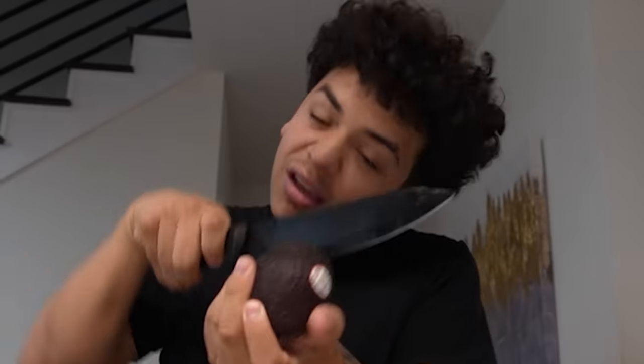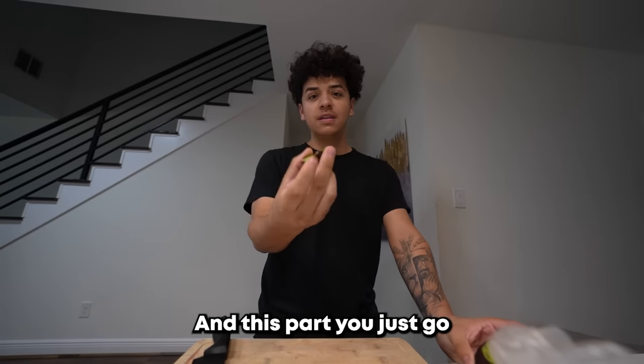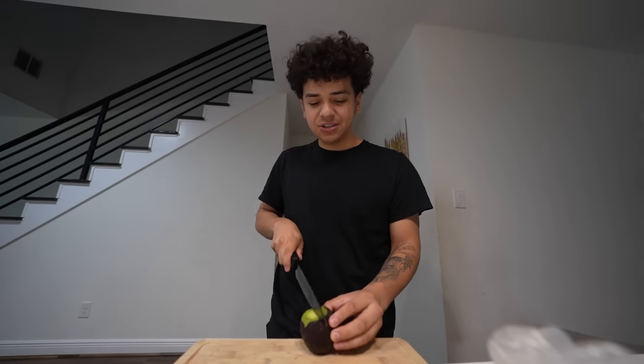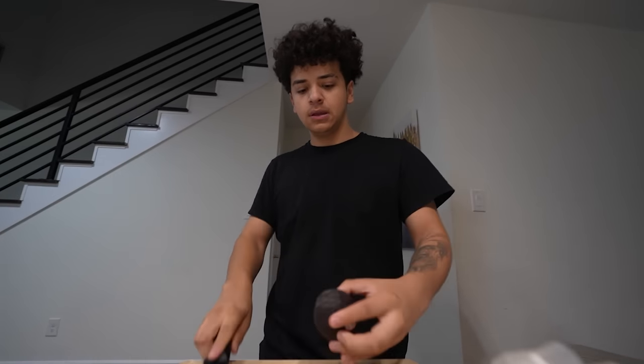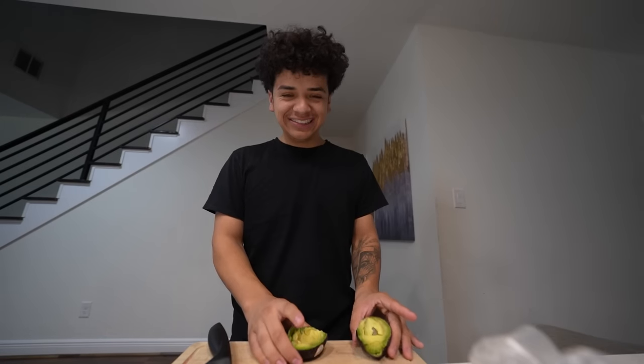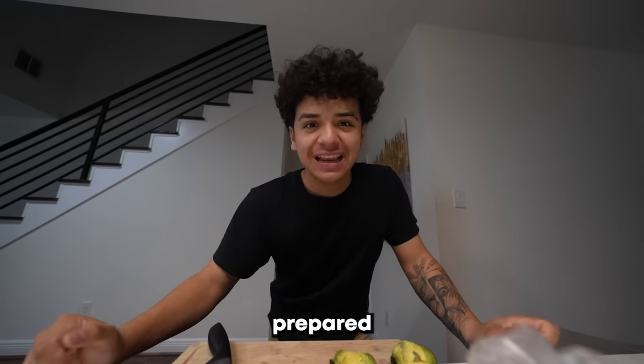It's not a mango — watch and learn. Just take the top off, cut down the middle, and twist. Look at it — it's gonna come out like this. Now that we have our avocado prepared, let's get to cooking.